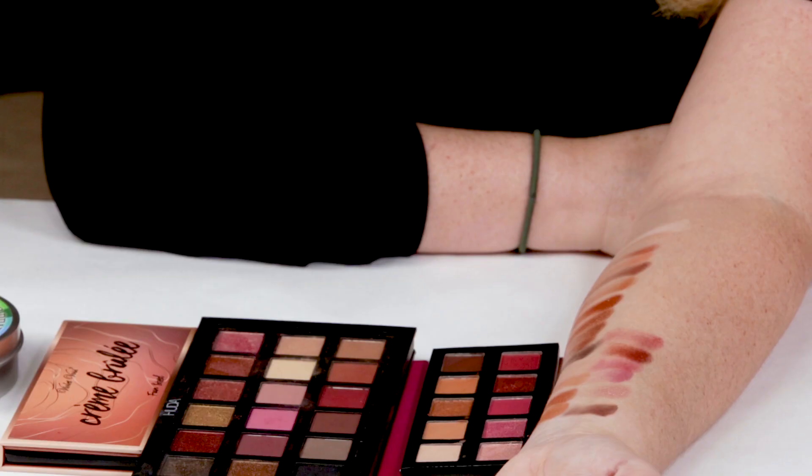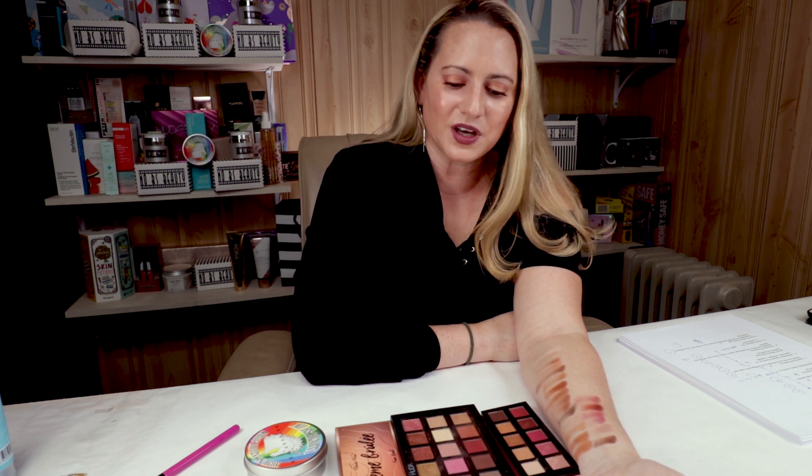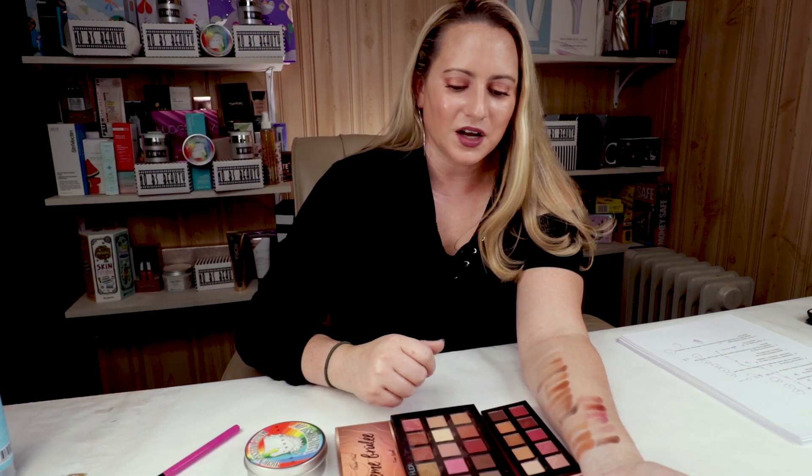My tenth criteria is the it factor, and I didn't give them the thumbs up for that. Some of the shades seem to be replicates of palettes that people probably already have. I do like the price and the size is cute, but nothing totally unique. Had these performed a little bit better I probably would have given them the thumbs up for that. Overall, these got a 6 out of 10 on the Sarah's Score Scale, which is pretty good.